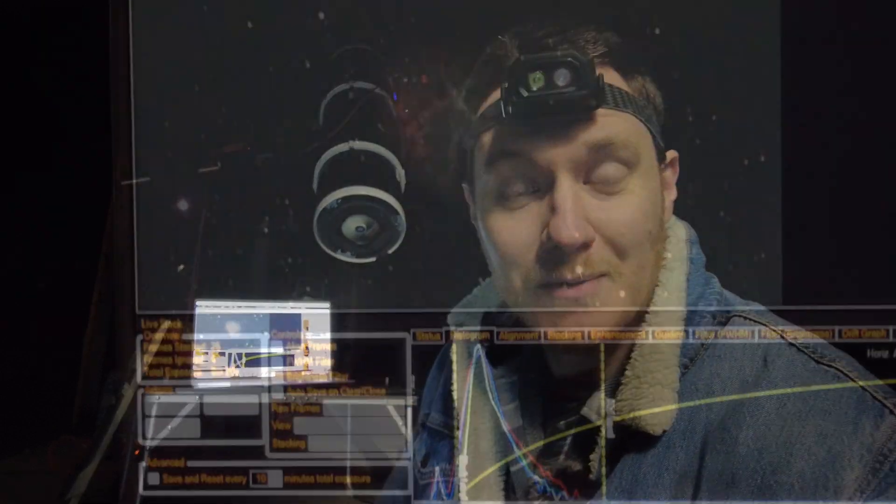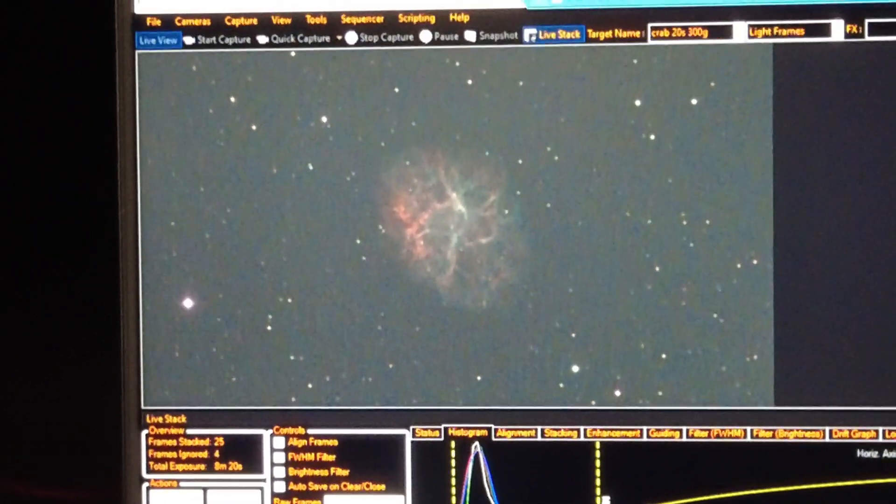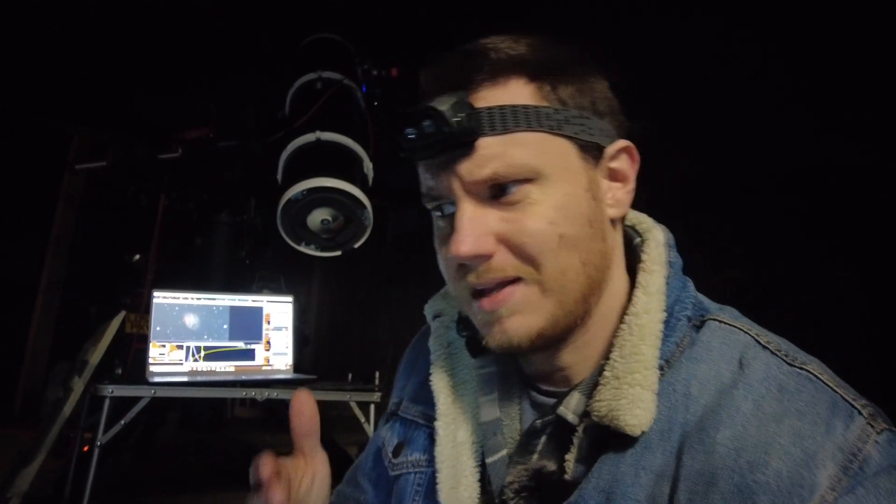Tonight looks like it's going to be a much better night and I'm going to get a much longer imaging session. I've decided to park it on one target — as you may have seen on the laptop screen behind me, I'm live stacking images of the Crab Nebula using 20-second exposures. I'm resetting it every 10 minutes to make almost like a sub-frame that I can take and stack afterwards. There's quite a strong moon up tonight, which isn't ideal, but I'm going to take any clear night I can get and really hoping to bring you a nice result with these 20-second narrowband exposures over a few hours.